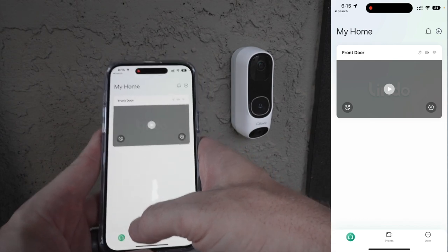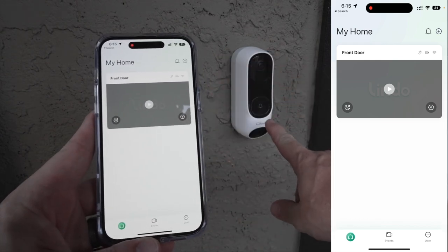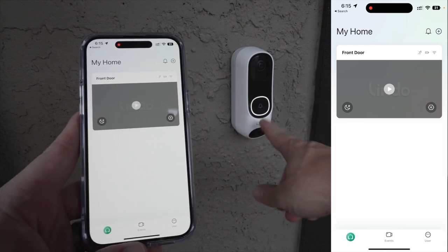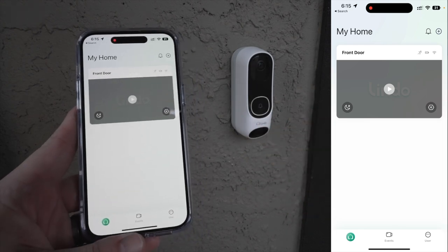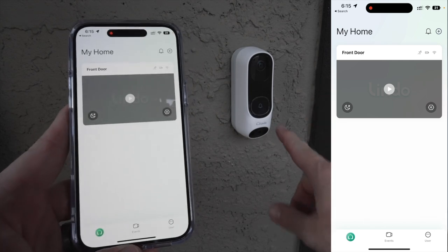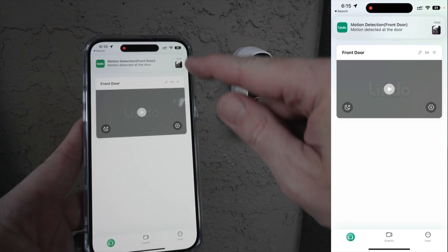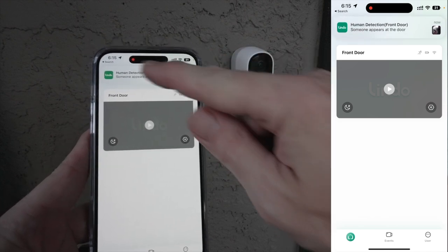In the app, when there is motion in front of the camera it detects motion and glows, lighting up the doorbell ring — a nice indication for people to press it. If you click the doorbell, you'll notice a notification comes through right away for human detection.